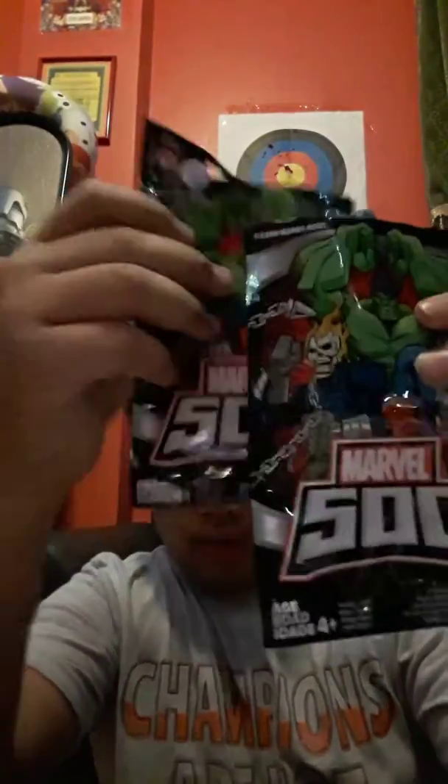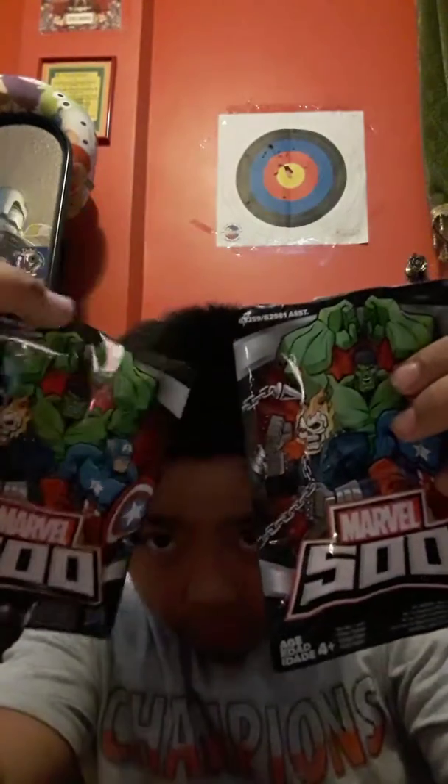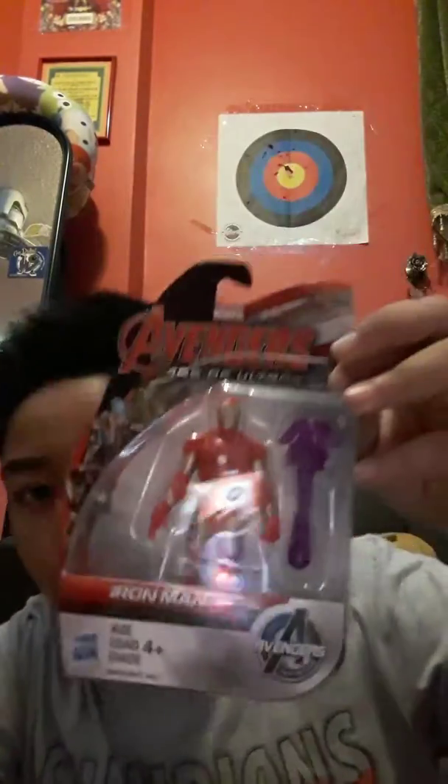Hey guys, today I'm going to make a review about three things. Actually four. So first I have two Marvel Day 500 — I haven't opened it yet. Well, you see it's open, but I just opened it. And then I found this Avengers Age of Ultron Iron Man. And I opened up this Batman from Justice League.